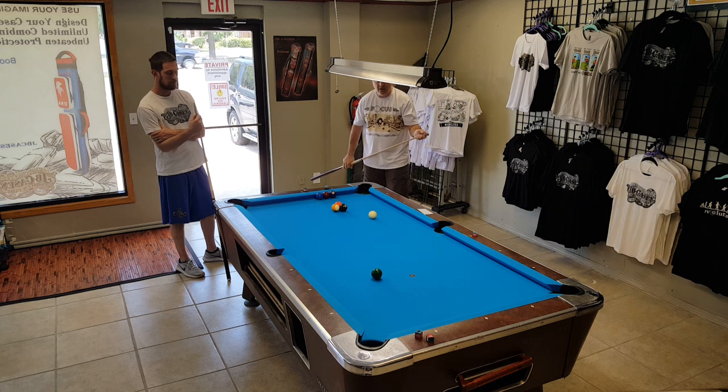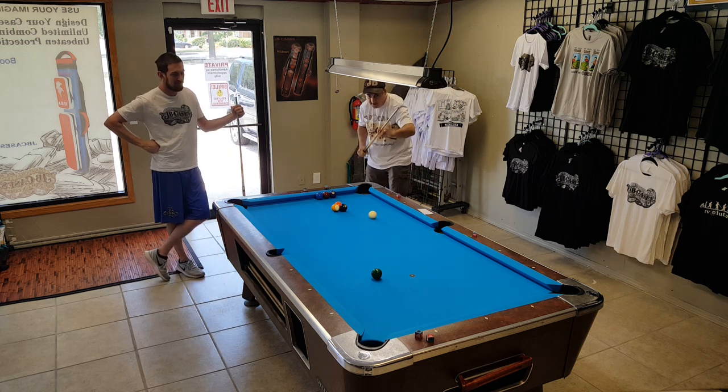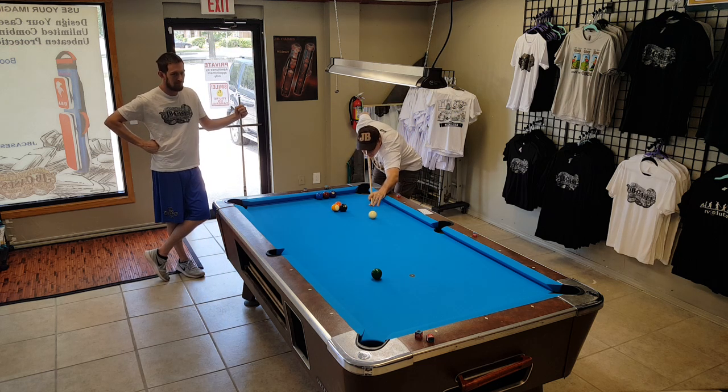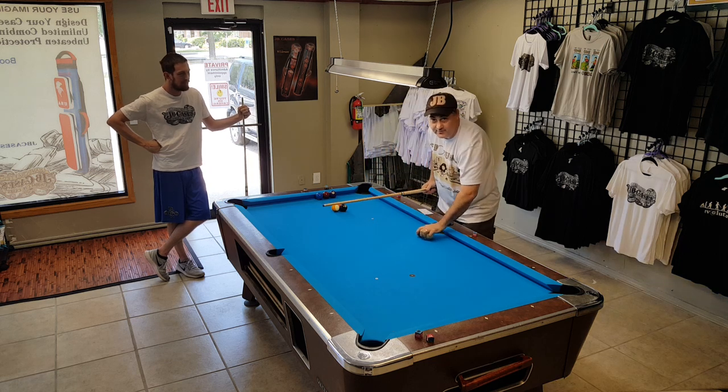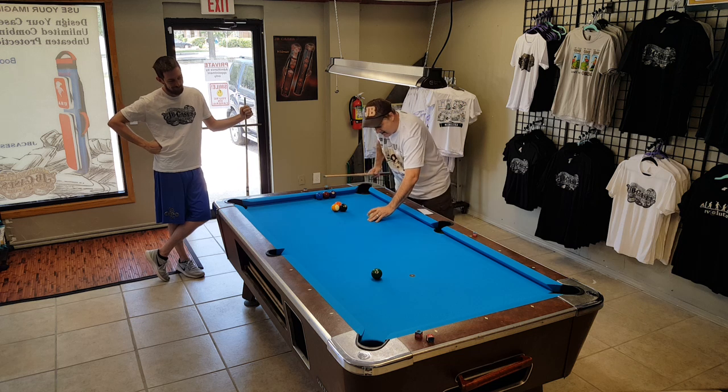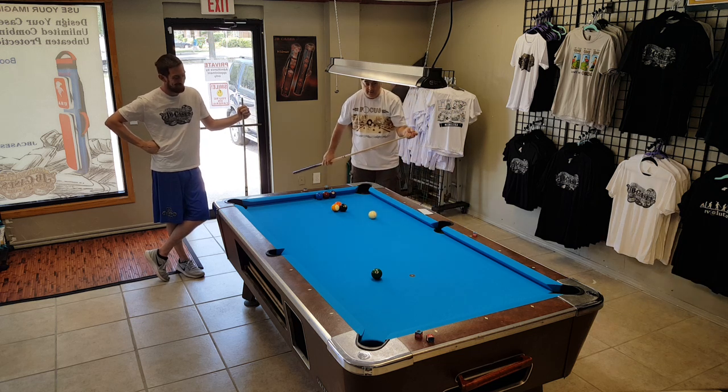So we're going to do this with three or four balls real quick and just a real quick video. We're going to see how bad my stroke is — and it's very bad. Well, I didn't think it was that bad. But obviously you can see that we need some work.